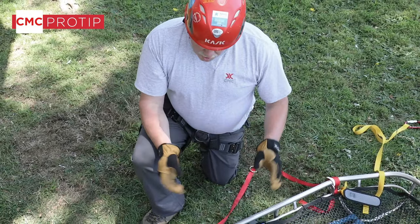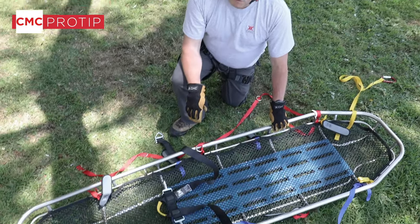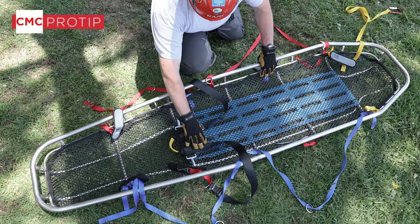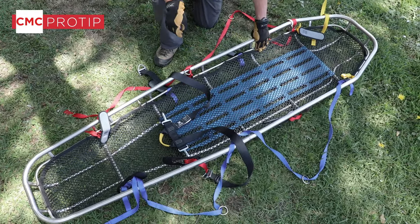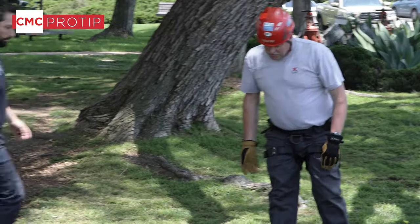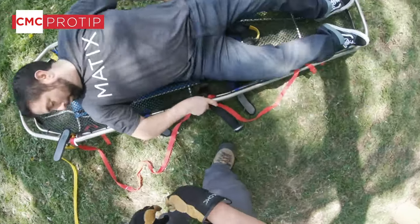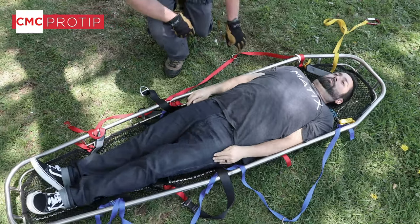We're going to continue on with actually placing the patient in the litter and utilizing the pelvic tie-in harness and the tie-in system. You'll see that we've pre-placed the pelvic harness in the basket so once the patient's in there it's much easier to put the leg straps on — we're not trying to fish that around. One of our CMC employees has volunteered to be our victim, so Kevin is getting in the Stokes basket.